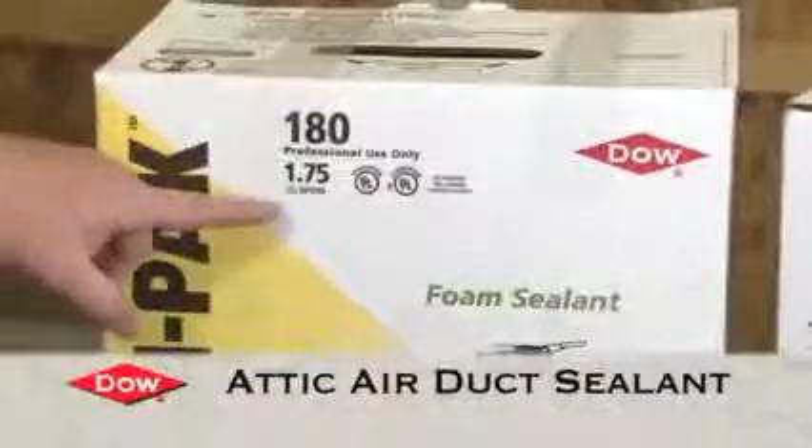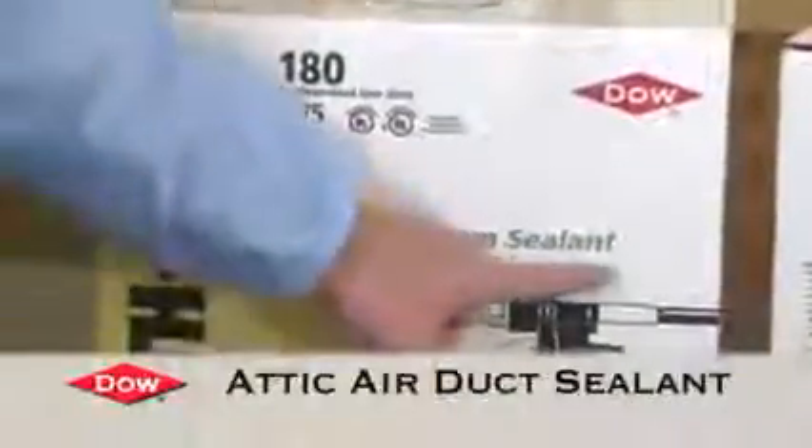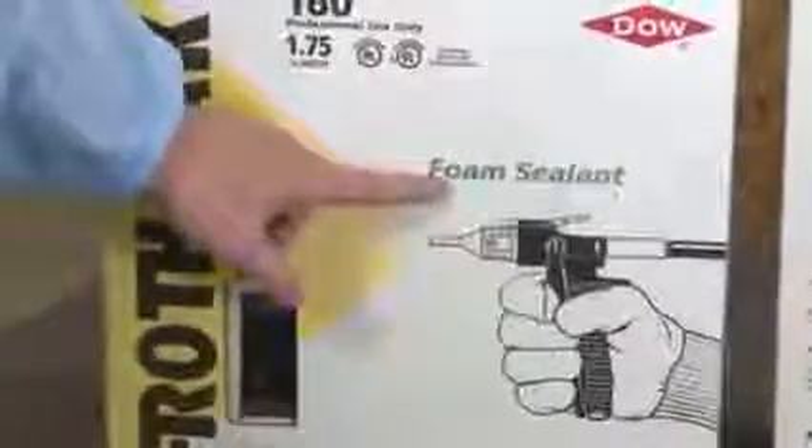In this application, we're using the FrothPak Foam Sealant Two-Component Closed-Cell Foam System to air seal around an air handler duct in an attic. We're going to spray down on top of the metal duct to seal the duct to drywall area. Spray all the way around — it'll be a good air seal.